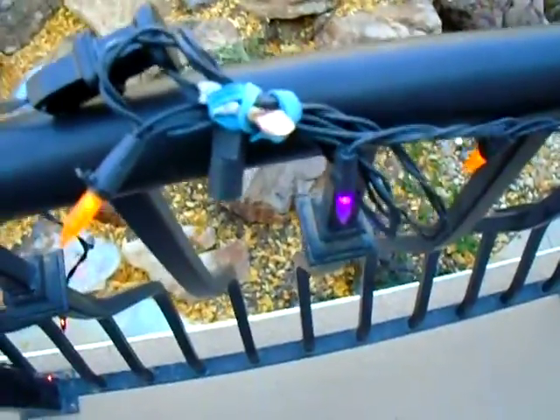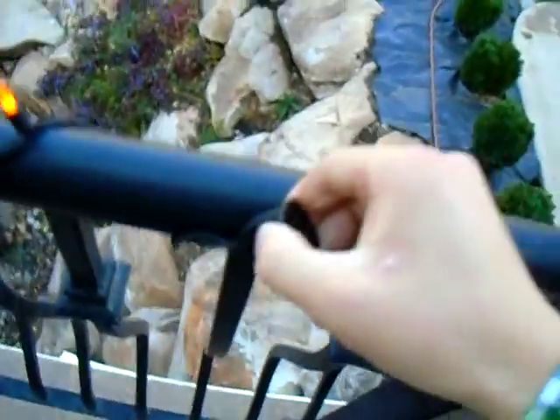My mom is gonna get me some twist ties — or zip ties, whatever. I had to scrunch up part of the cord a little bit with the rubber band, because the cord is too long for no lights on the railing. But then down here is where it'll end, and I just need to tie that down right there.